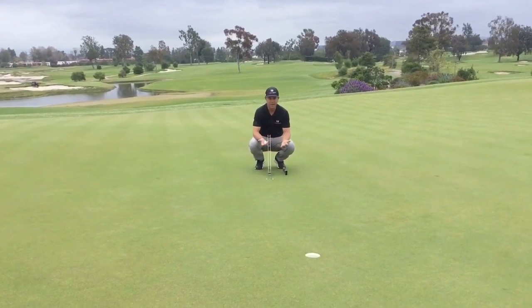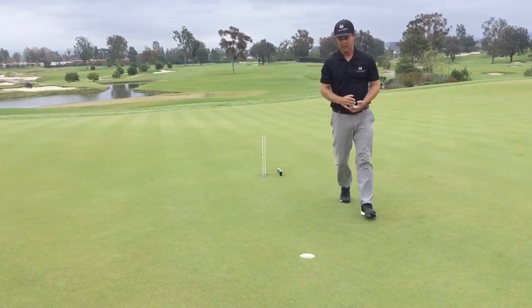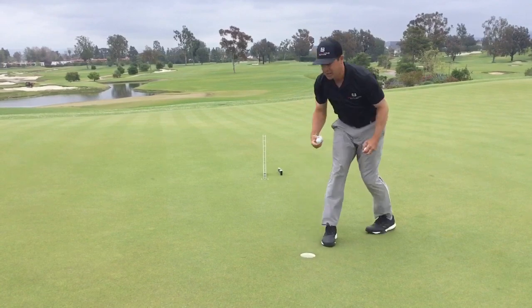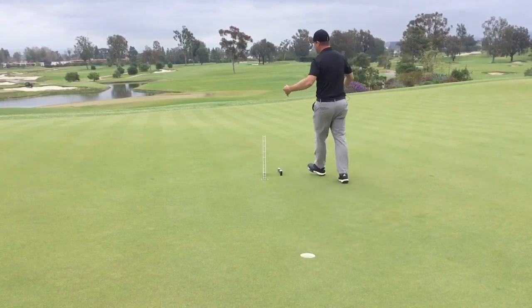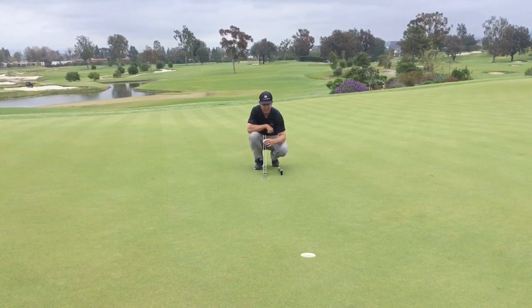On an uphill putt, I'm gonna play this pretty much as a true one degree break. Because the downhill basically adds break since I've got to go a little bit slower. So on this one, now that I'm going up the hill...